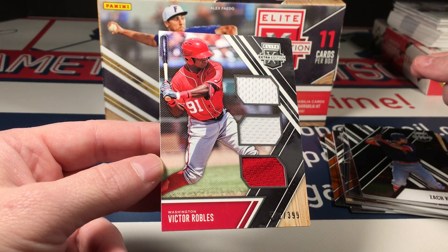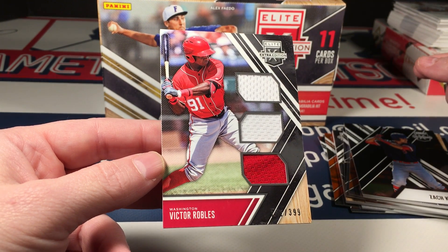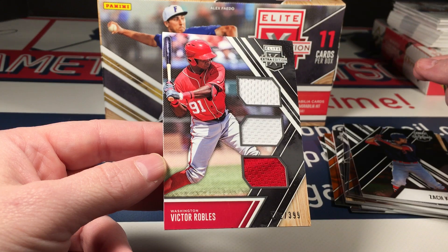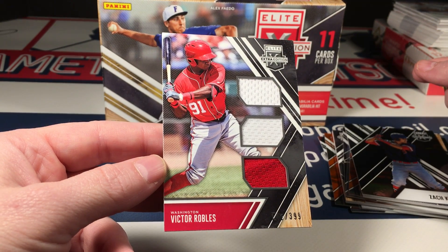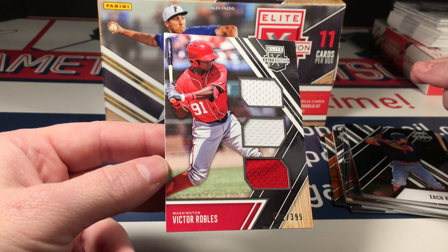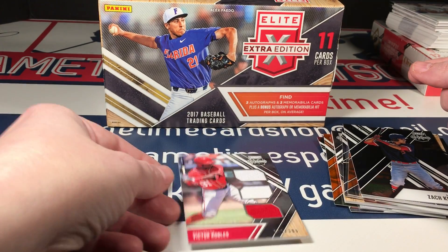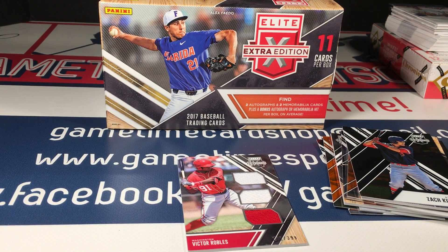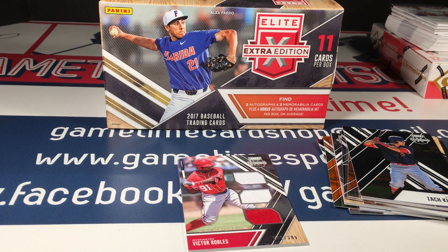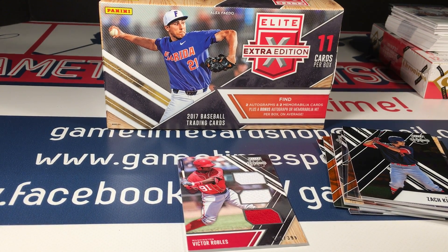There's only so much stuff you can open before you start getting bored, but I always kind of keep going back to where the value is, and this is kind of where it's at. One more box — thanks for watching everybody, please like, subscribe, and check out the other videos to see everything else I pulled tonight. The number of cards numbered to 25 and below has just been astronomical. It's been great, so thanks for watching, I'll be back soon.